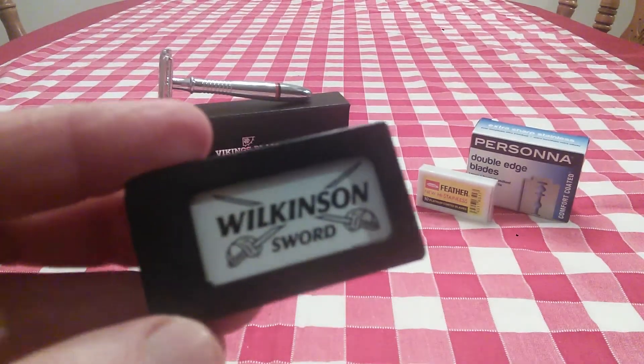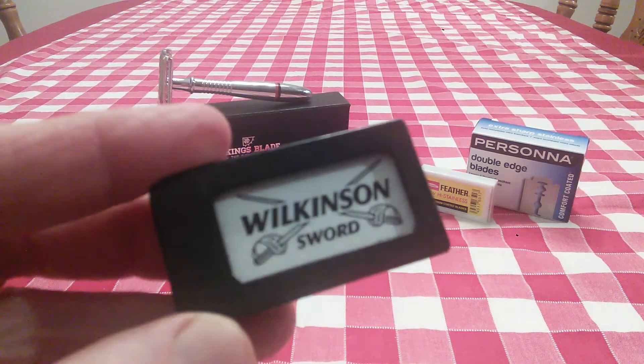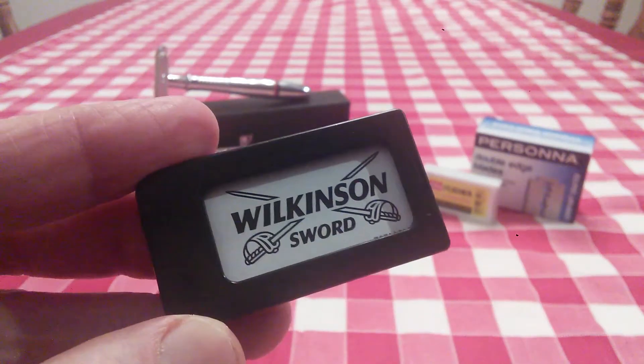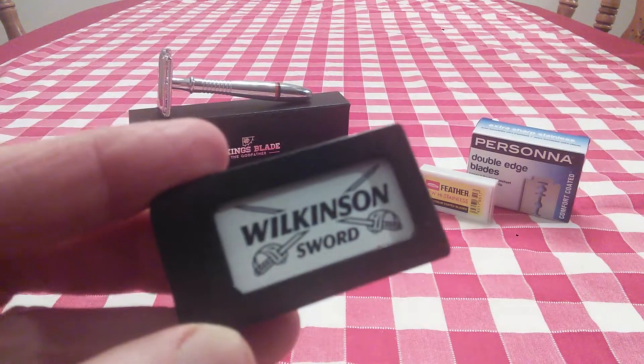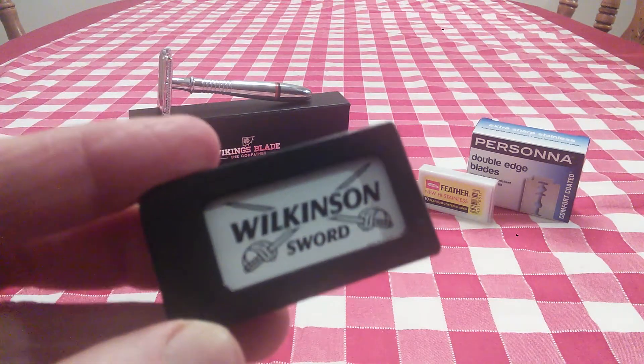Wilkinson Sword — nice and sharp, but there's a rough sharpness to them. I don't use these as much as I should, but they're okay. If it was the last razor blade I had in the cabinet, I would use it, but I would pay close attention to what I'm doing.